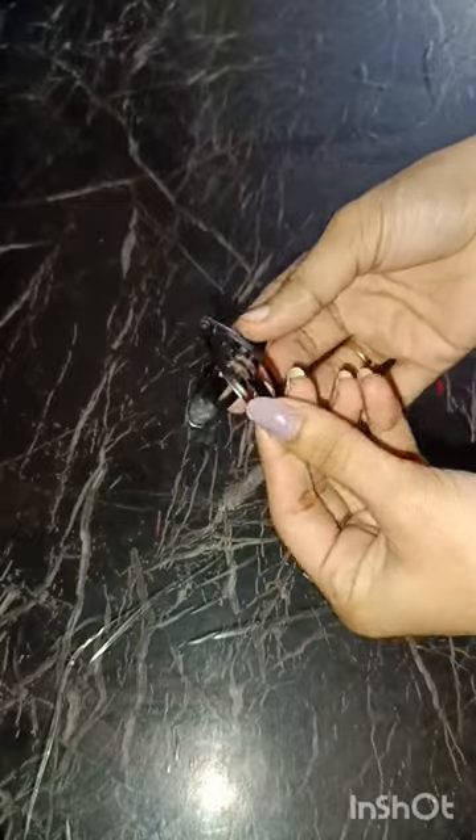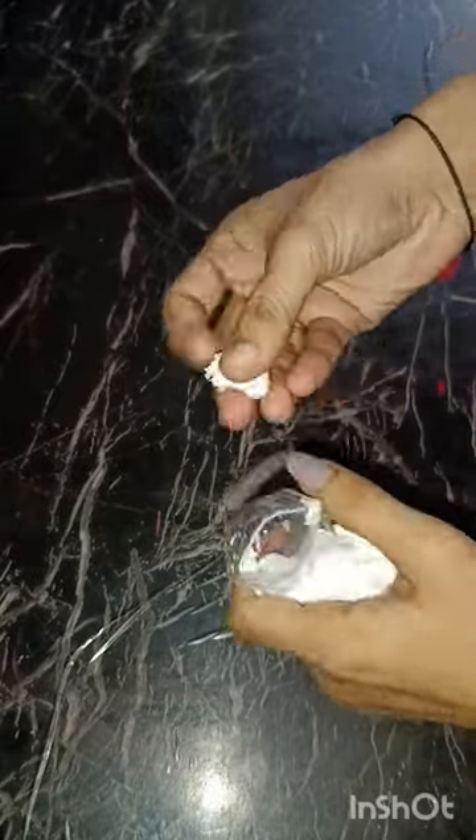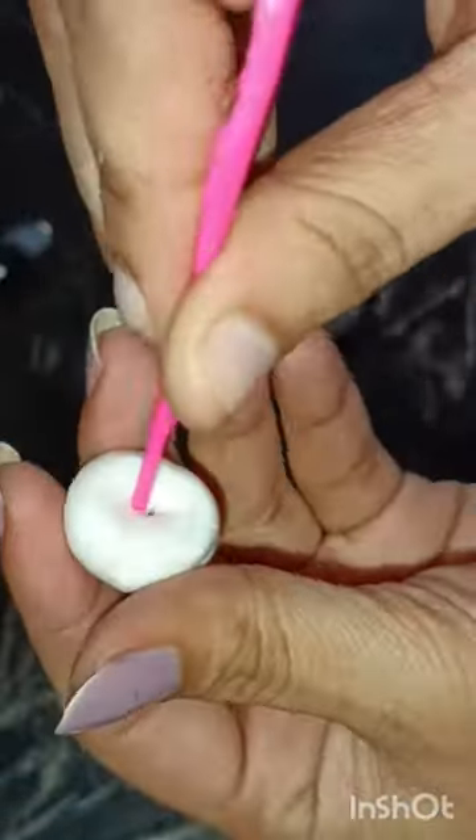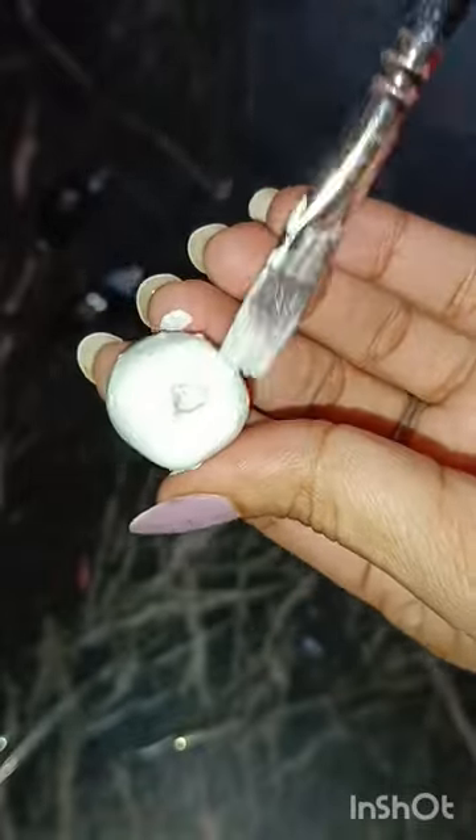So boring. Let's make a boring hair clip interesting. I will use M-Seal to create some 3D stuff and this M-Seal is only $10. I will stick it on the top of the M-Seal and then give it a donut shape.